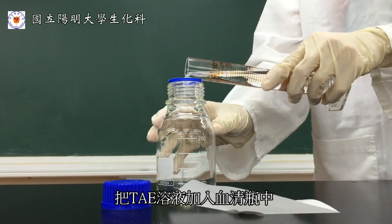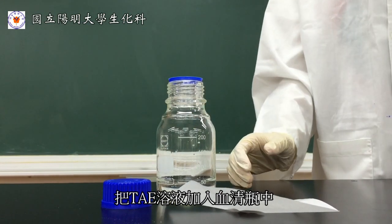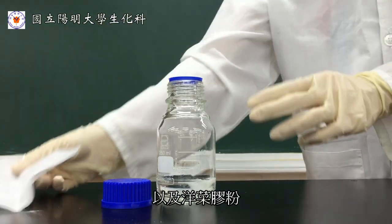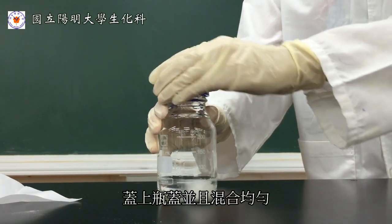Add TAE buffer into the serum bottle, as well as agarose powder. We then close the lid and mix thoroughly.